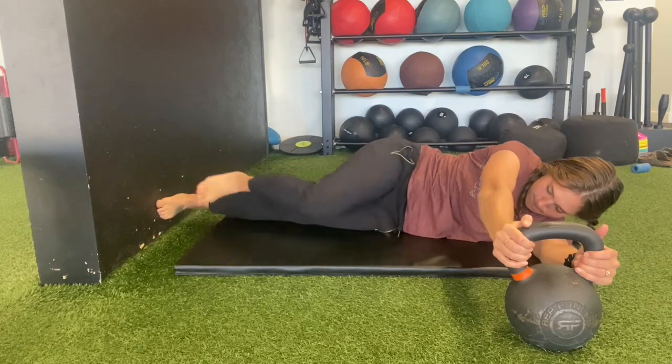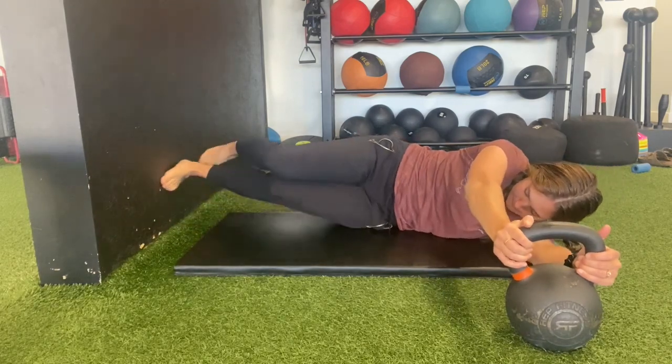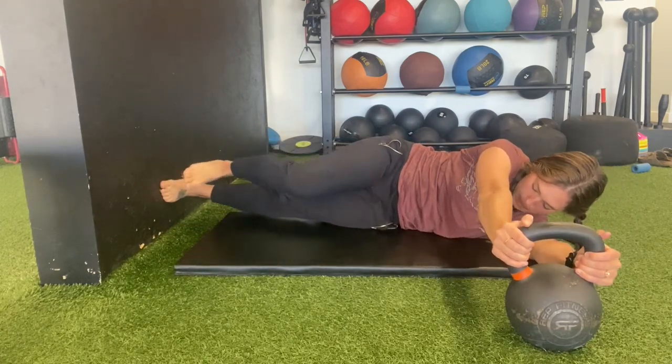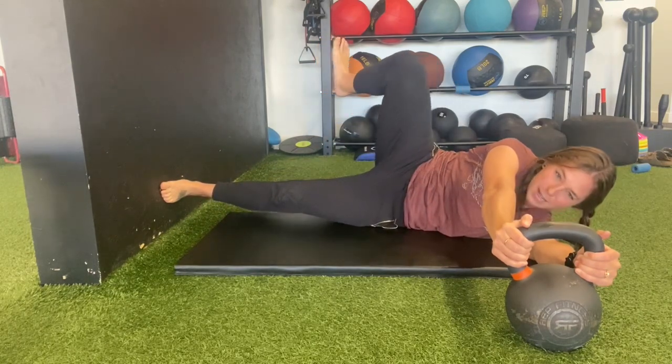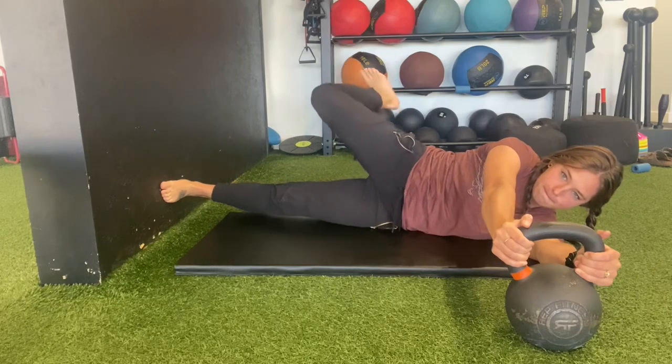You first need to know the sideline hip CARs to do this. You're going to find a position where you can press that bottom leg up against a wall, then find something you can hold on to. I'm using about a 60-pound kettlebell so I can get a lot of force out of this.